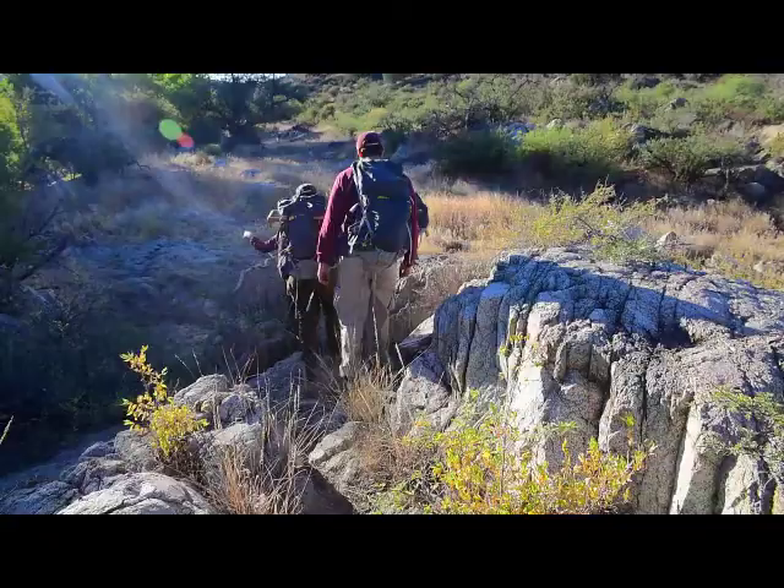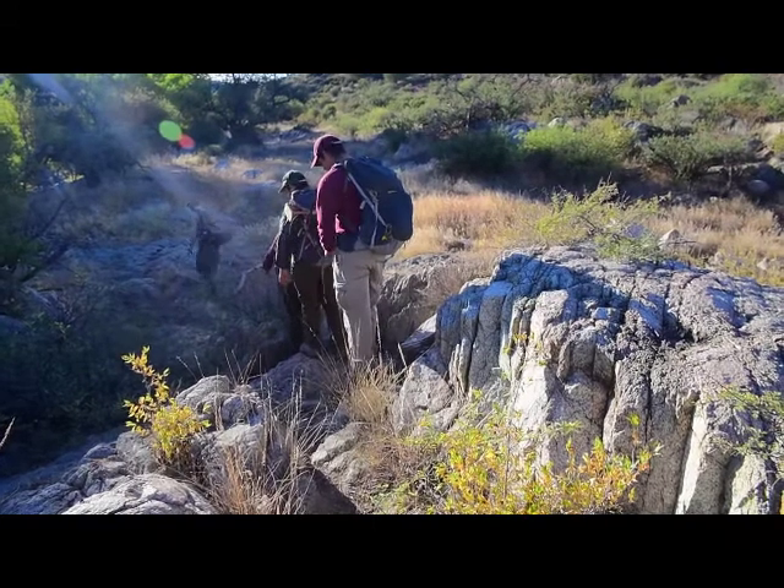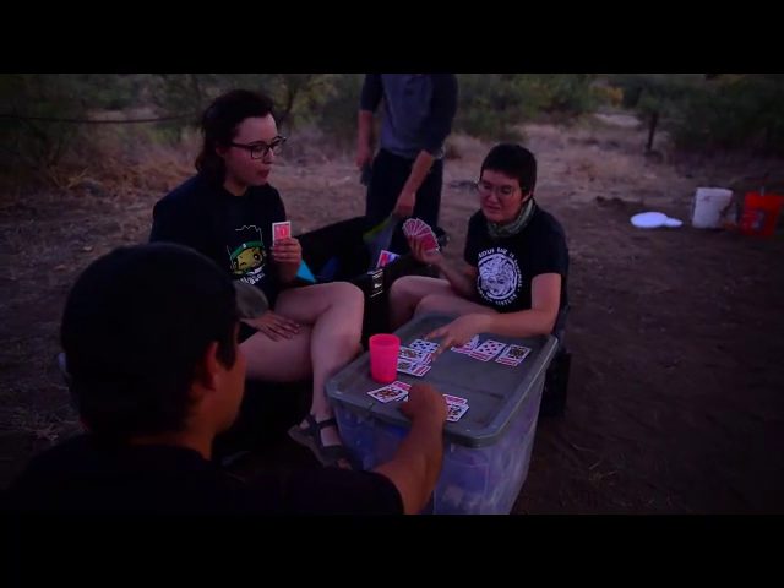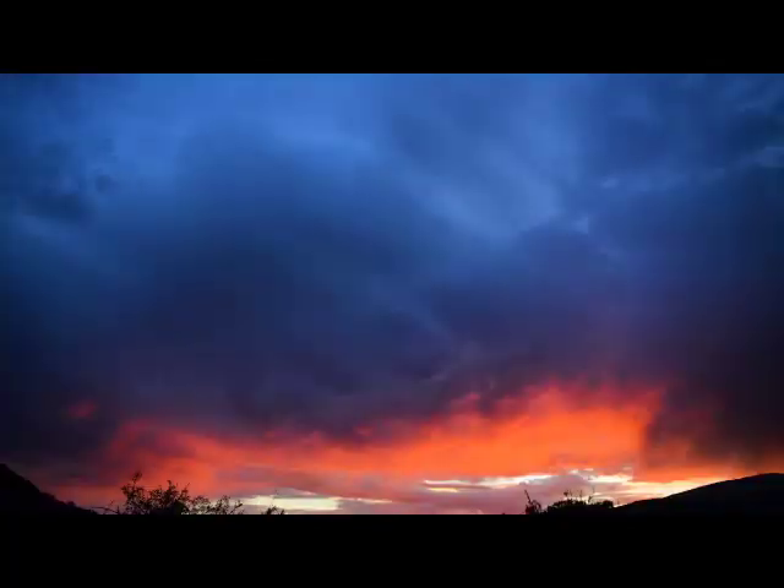Something that's great about the field school is anyone with any level of experience can do it. It's super accessible — they provide all the equipment. You just really have to have the motivation to get out here.